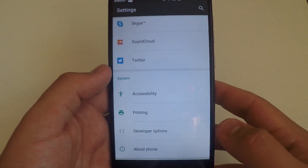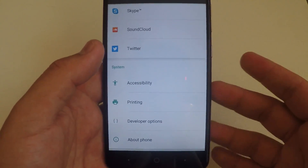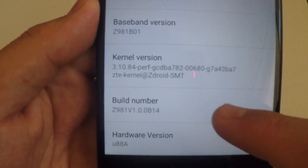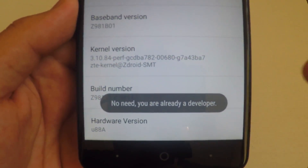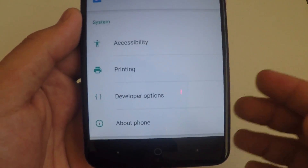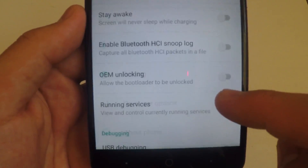For our next Android secret, you're going to need developer options. Don't worry if you don't have developer options — all you have to do is go to About Phone, scroll all the way down to Build Number, and press it rapidly until it says you are a developer. It will say no need, you are already a developer. Once you do that, developer options will show up just above About Phone — go ahead and click on that.